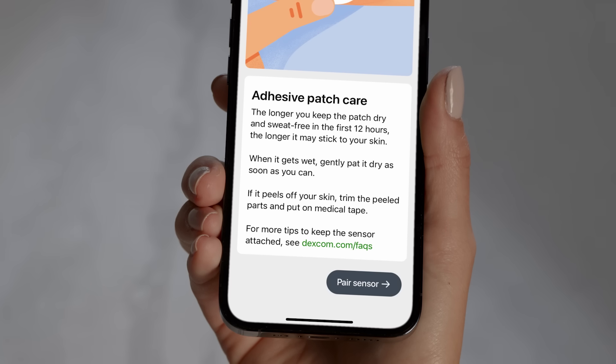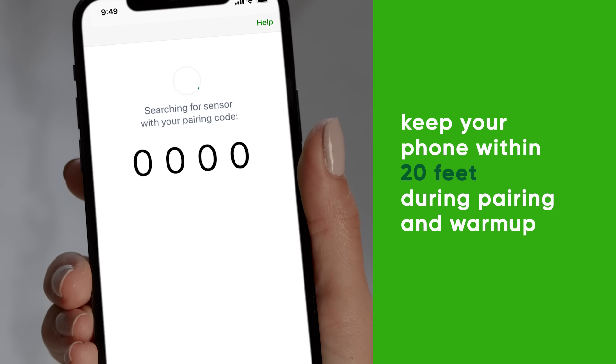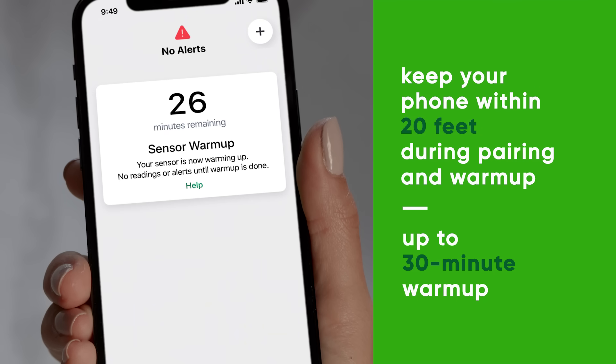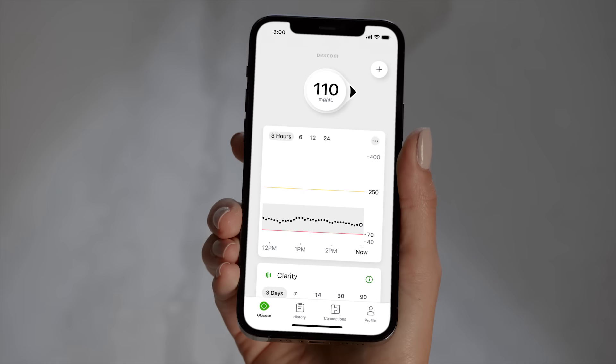Back on the app, press the 'Pair Sensor' button and wait for your sensor to pair. Once complete, you will enter into your sensor warmup. The sensor warmup timer lets you know when you'll start getting readings and alerts. After your warmup, you will start getting readings and alerts.